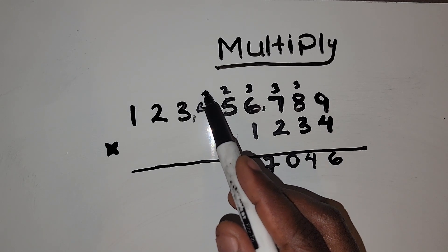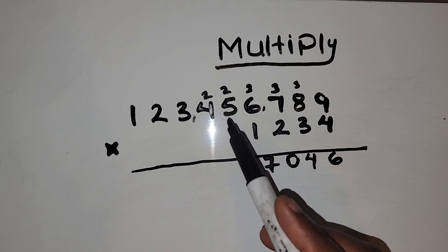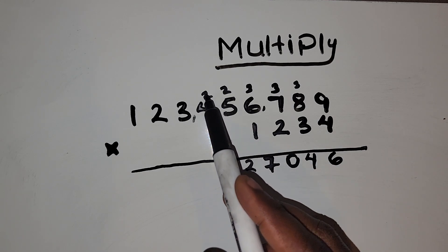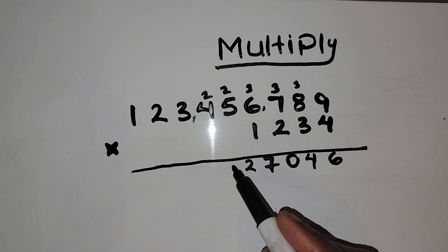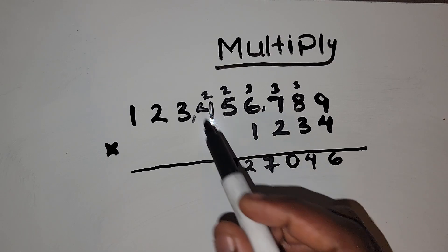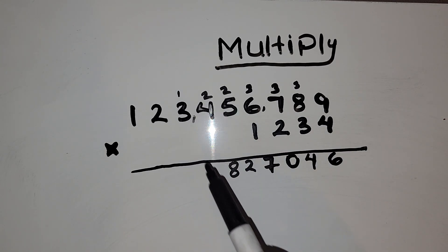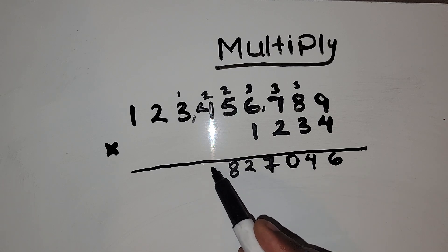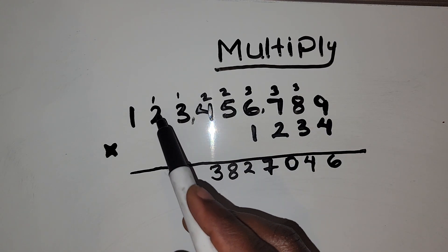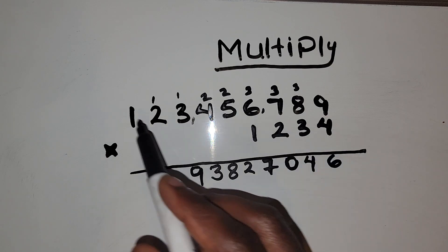Put down 2 and carry 2. Then multiply 4 by 4: 4 times 4 is 16, and 16 plus 2 is 18. Then 4 times 3 is 12, plus 1 is 13. Then 4 times 2 is 8, plus 1 is 9. And 4 times 1 is just 4.